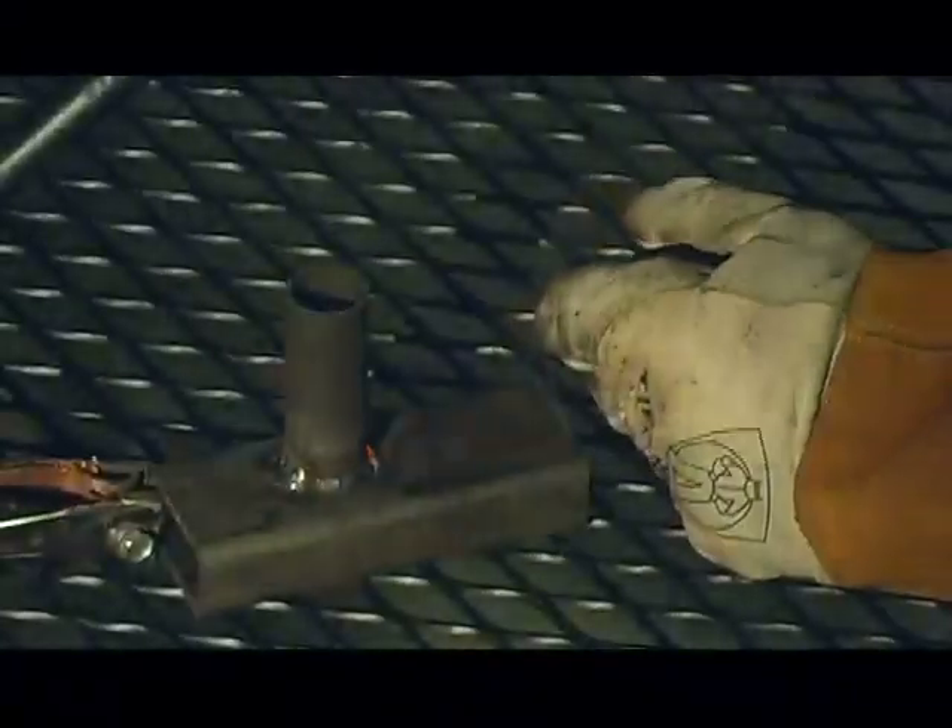Now we'll move to some thicker stock. Again, check the settings on the chart to match your steel. You can apply clean, continuous beads on thicker steel without the risk of warping the material.